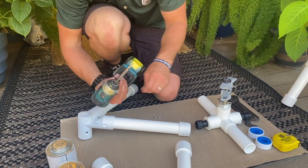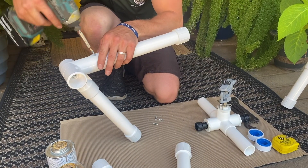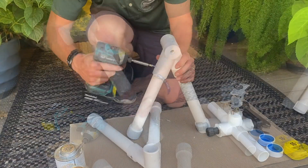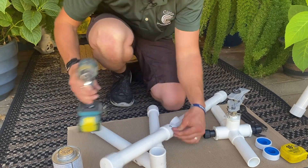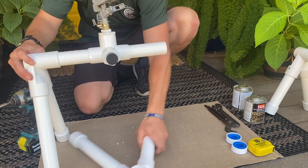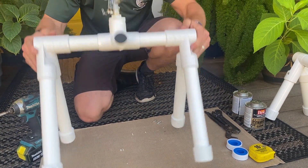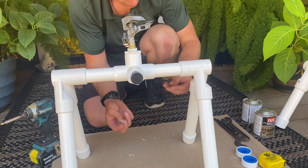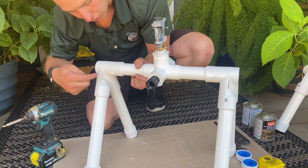We're going to take some self-tapping screws and just place them — make sure it's fully seated — to keep it in place. This is now fully dried and we're ready to put these on, one on each side. So this is ready to go. All you would do next is put two self-tapping screws in on the back here, in these holes, and screw them in when you're done.